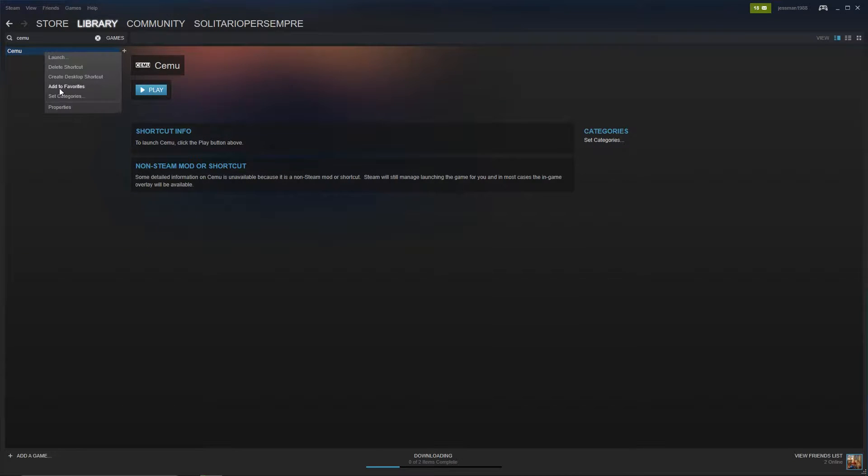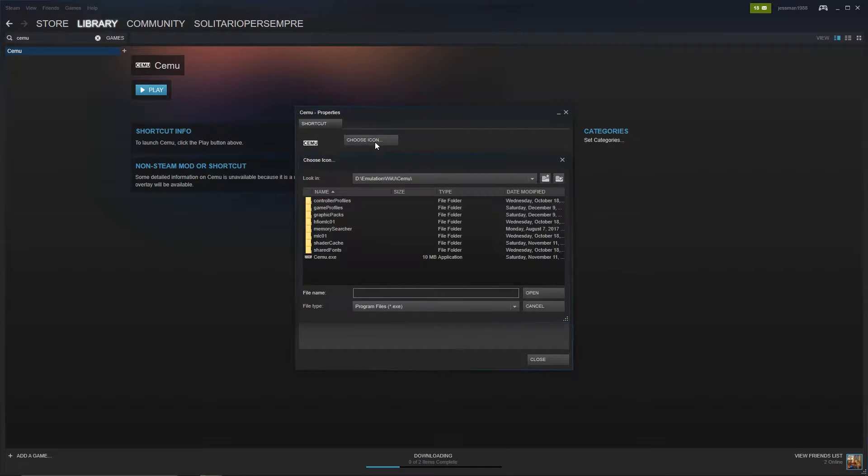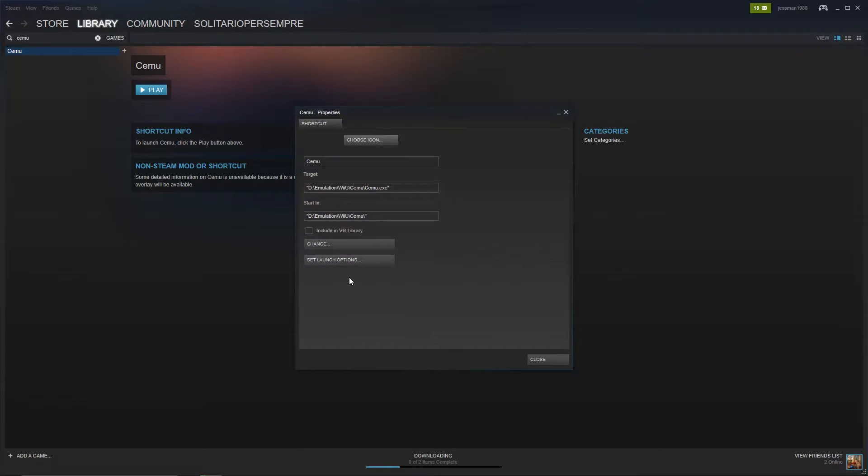Right-click SEMU and hit Properties, and change the name to whatever game you're wanting to link it to — in this case it'll be Super Mario 3D World. You can Google custom banners for Steam. I just downloaded a JPEG file for Super Mario 3D World to give it some needed flair on the Steam big picture interface.